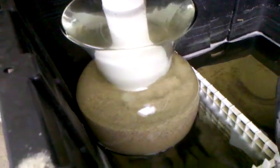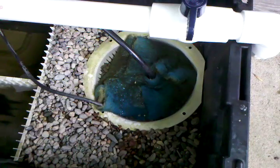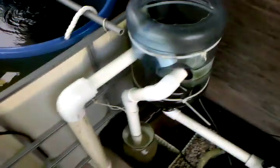It goes out into my sand filter. This basically grinds up anything that does pass by the swirl filter, and then it goes through all this peach rock through this filter media that I wrapped around my pump. The pump is feeding it back into the small tilapia farm that I built.